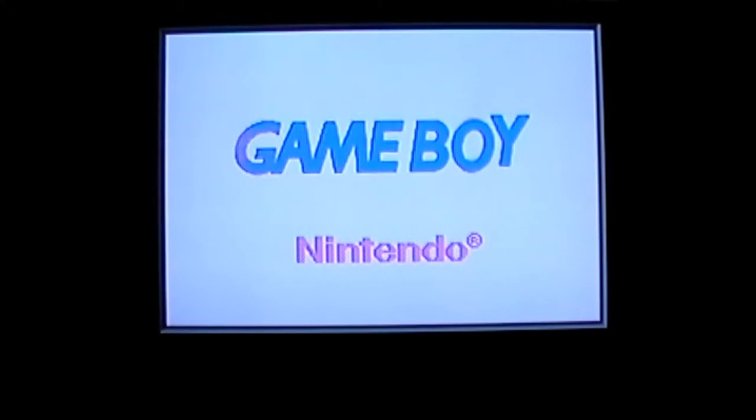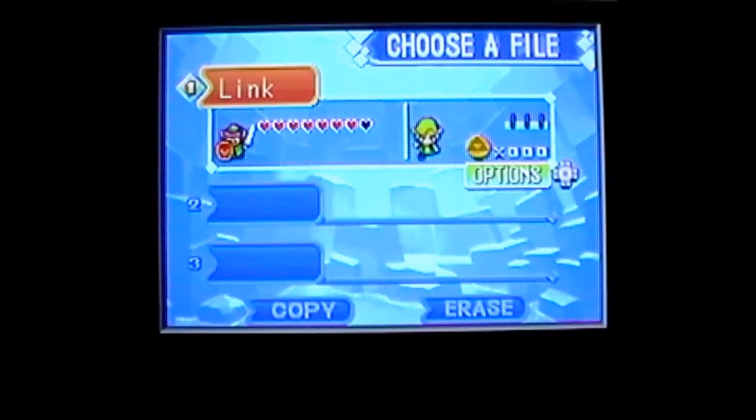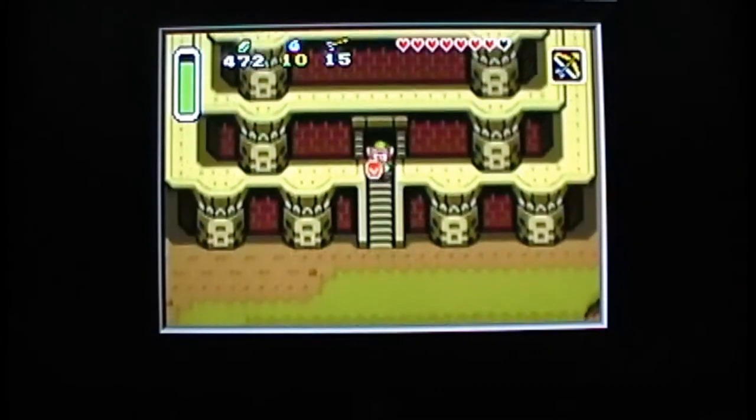Let's take a quick look at what the games look like on the system. I'm going to show you The Legend of Zelda: A Link to the Past. The original Game Boy Advance and SP was almost like having a Super Nintendo in your hands, and this game is a really good representation of that. The colors pop — they look so much better on a big screen than on the small Game Boy Advance screen. On my TV you don't get any input lag, though that's going to vary between TVs. It looks wonderful.